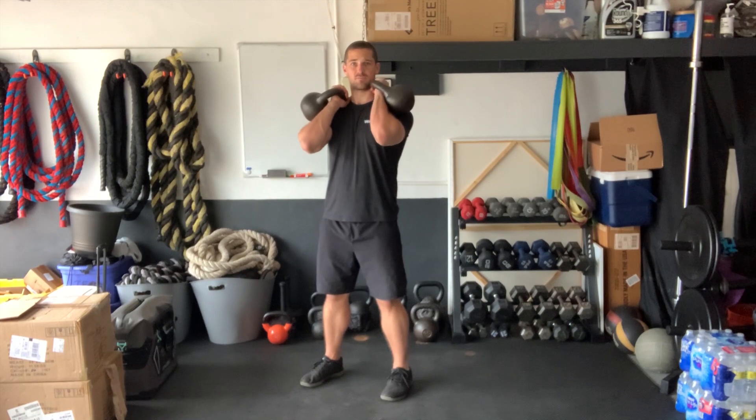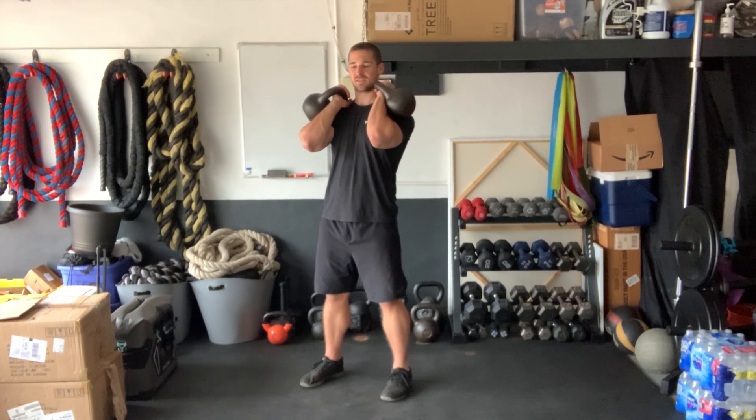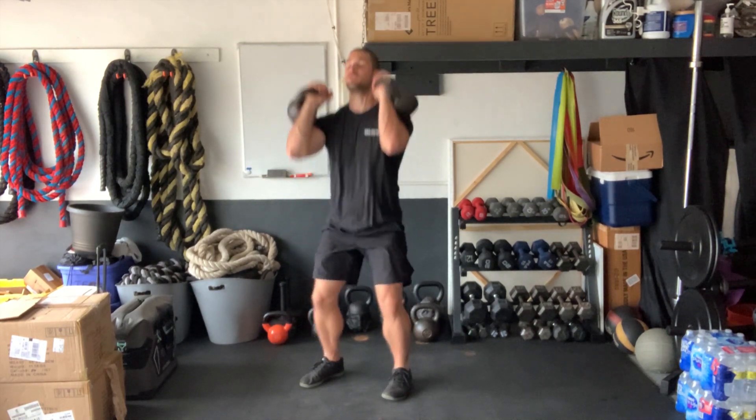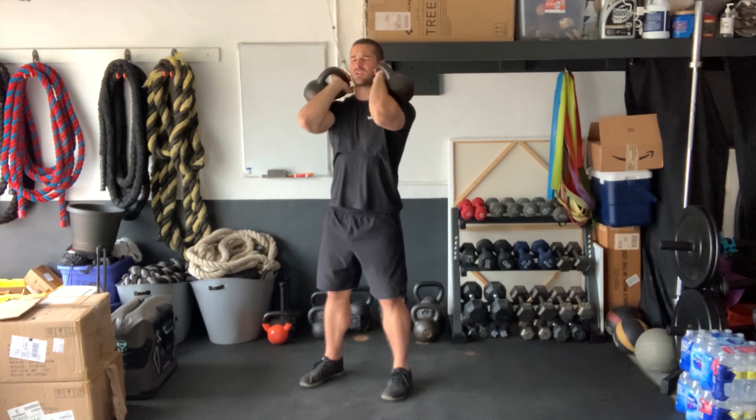For the kettlebell thruster, begin with both kettlebells in the rack position, keeping the elbows slightly lifted and chest upright. From here, perform a full squat all the way down. As you stand up with full extension, press the hands overhead, then bring it back down to the rack position. Make sure you reset between each and every rep.